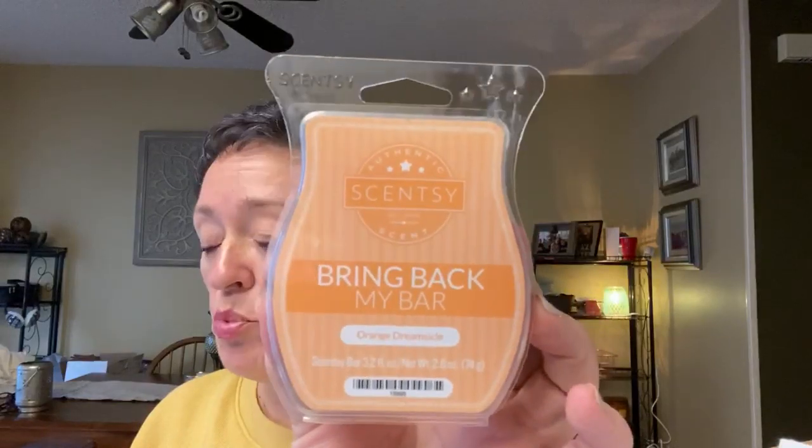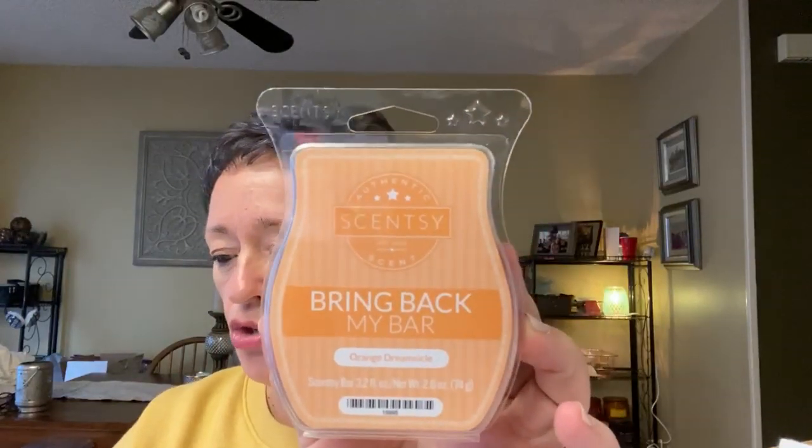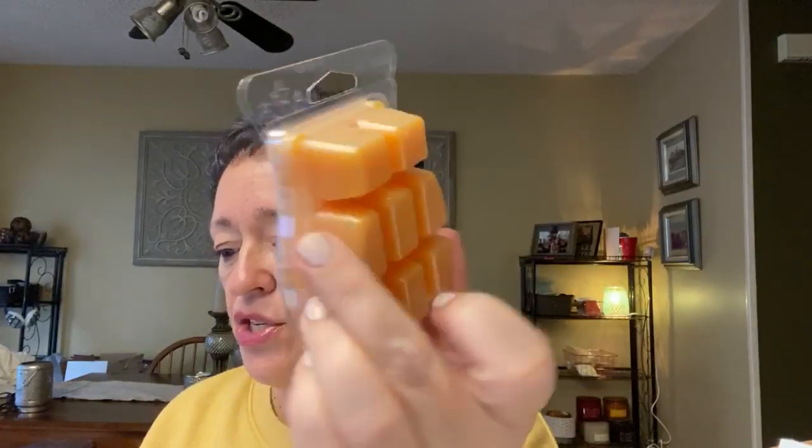Orange Dreamsicle was one I was really looking forward to because I love orange dreamsicles. This is a classic combination of fresh orange swirled with vanilla cream. Yeah, this is really good. It sounds like I love them all, but I do. I remember posting in my walkthrough about what exactly a dreamsicle was — I had it mixed up with something else. But this is nice — yes.